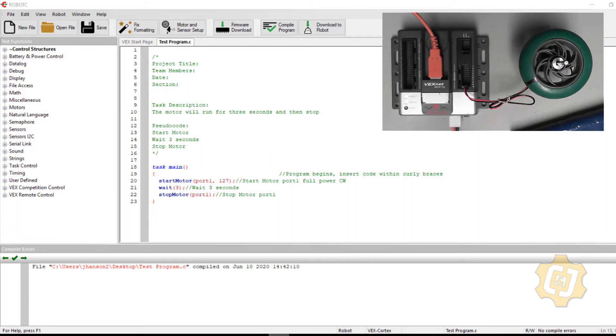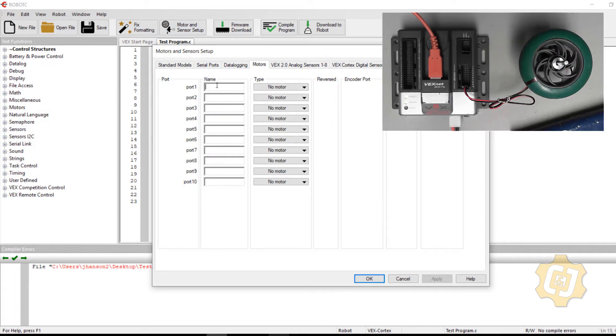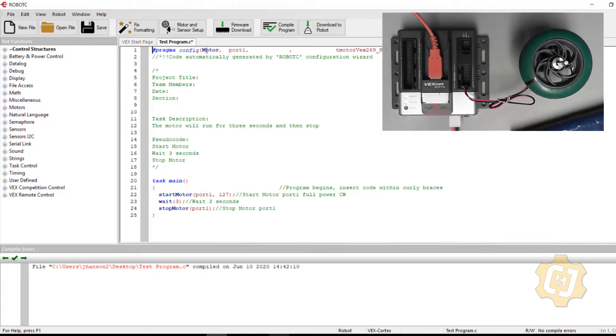There's one more thing I want to do before downloading my program to the hardware. When I originally discussed the program with the mechanical engineer, they said a motor would be on port 1, so I didn't know exactly which motor they were going to use. They've now told me it's a 269 motor. The speed placeholder of 127 at full power should be fine for now, but I may need to update that later.